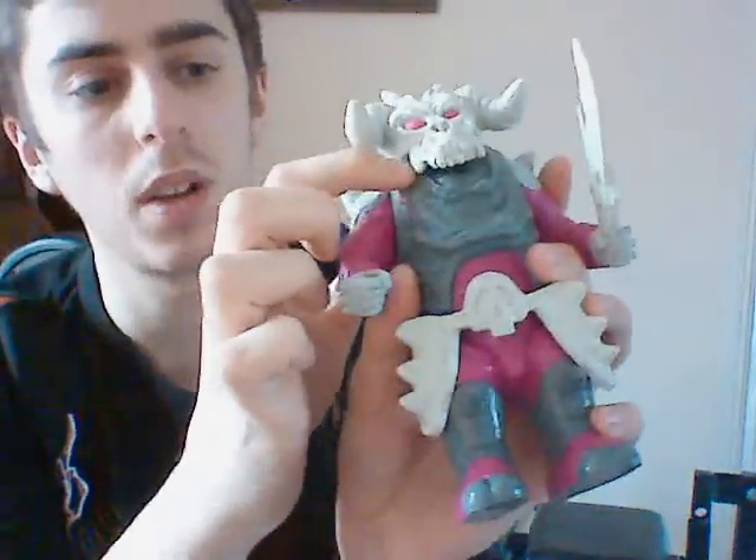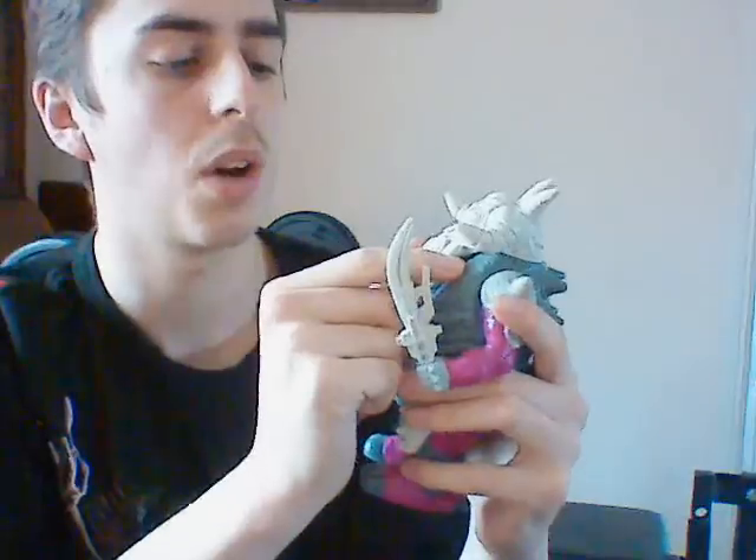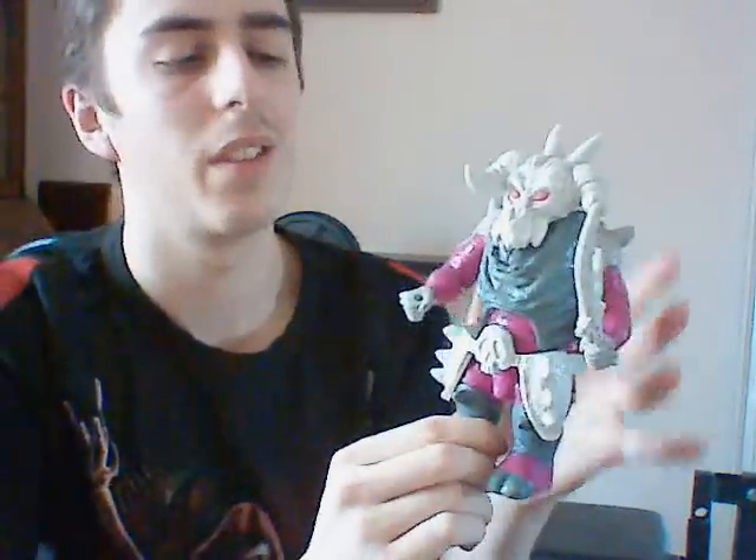And believe it or not, this bit right round here, that bit there, is apparently the continuation of his mouth, which in my opinion isn't that good. I always pretend that it's just the white bit that is his head.